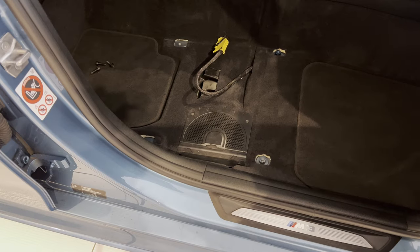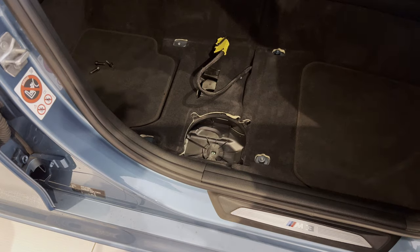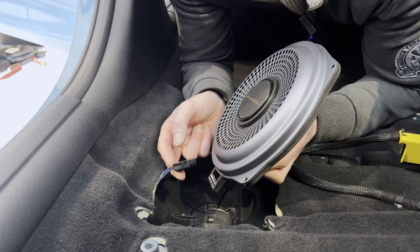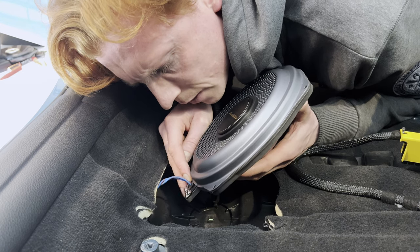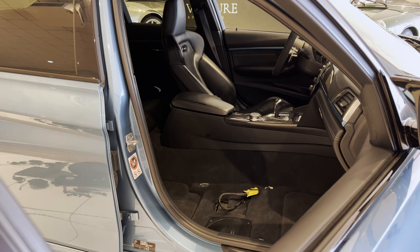Okay, so then we remove this panel and the old subwoofer. And now we're going to plug in the new one — it's a matter of putting the connector in the subwoofer. And now it's a matter of putting everything back together and putting back in the seat.